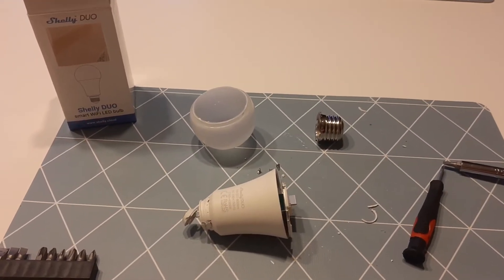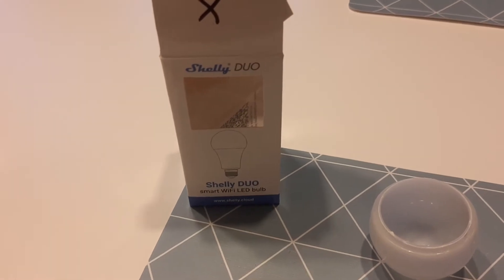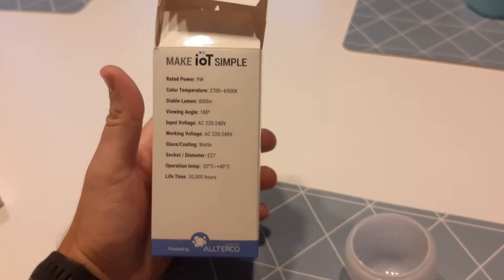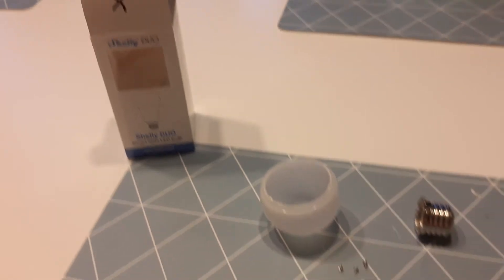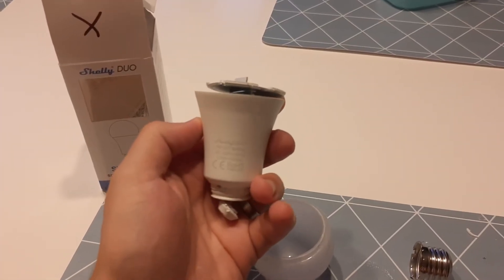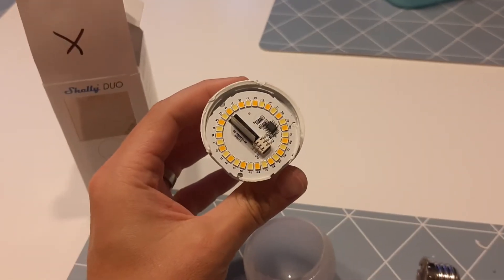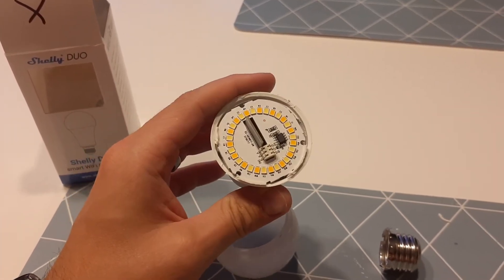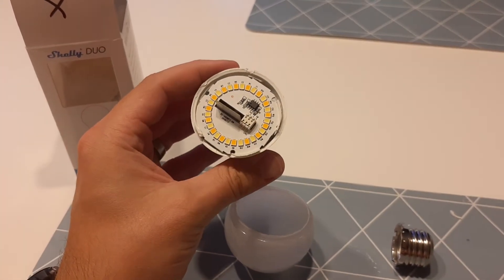Hey guys, so this is the Shelly Duo bulb — Wi-Fi controlled bulbs which are based on the ESP8266 chip. I destroyed one of mine unfortunately, so I decided to look inside and possibly fix it, but this is probably not going to happen. I decided to share what's inside in case someone else is more lucky to fix it or has more knowledge.